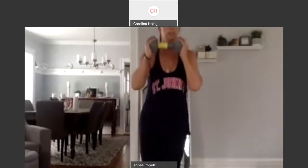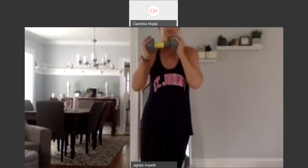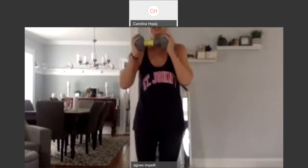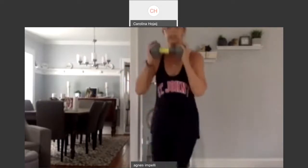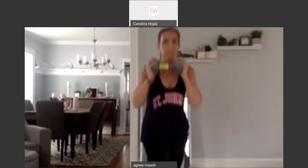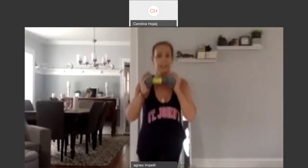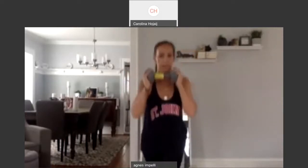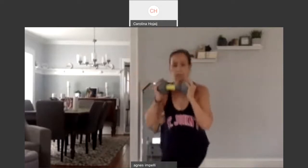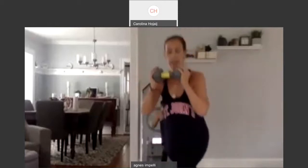Down. Curtsy. Four. Beautiful. Down. So you're lunging back and then back to the side. Six. Curtsy. Seven. Curtsy. Eight. Curtsy. Nine. Curtsy. We're going to stop at ten. One. And curtsy.